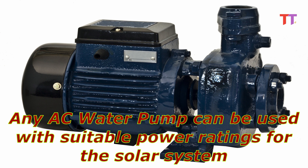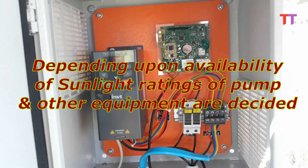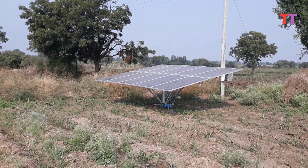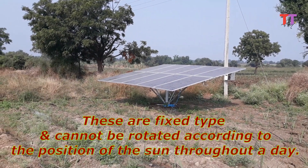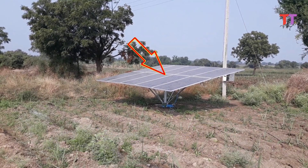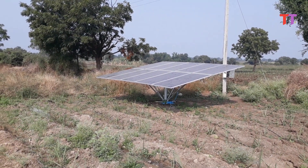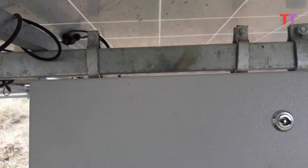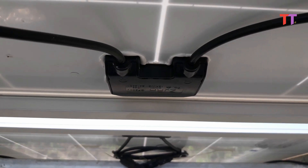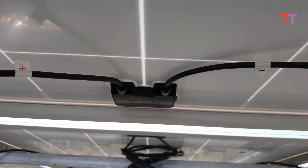Any AC water pump can be used with suitable power ratings for the solar system. Depending upon availability of sunlight, ratings of the pump and other equipment are decided. We can see these solar panels — they are fixed type and cannot be rotated according to the position of the sun throughout a day. Hence, the angle of the panels is set so as to get maximum sunlight on the panels. If we look underneath the panels, we can see cables running to the inverter unit. These cables are marked with plus and minus signs, since DC power is produced by the solar panels.